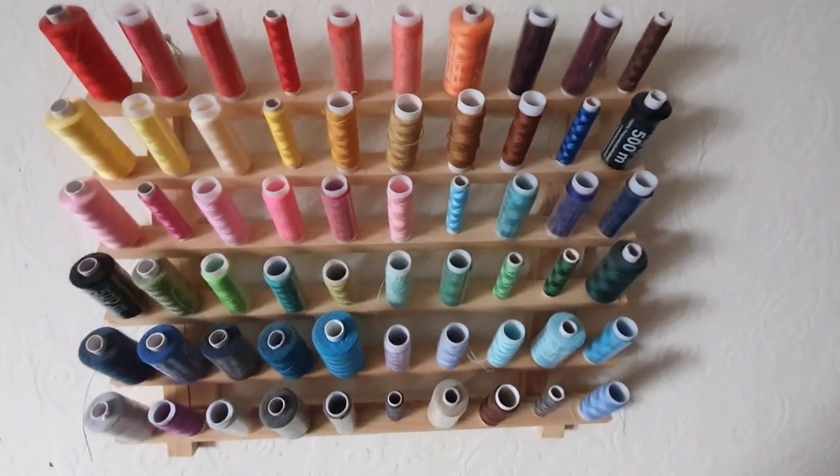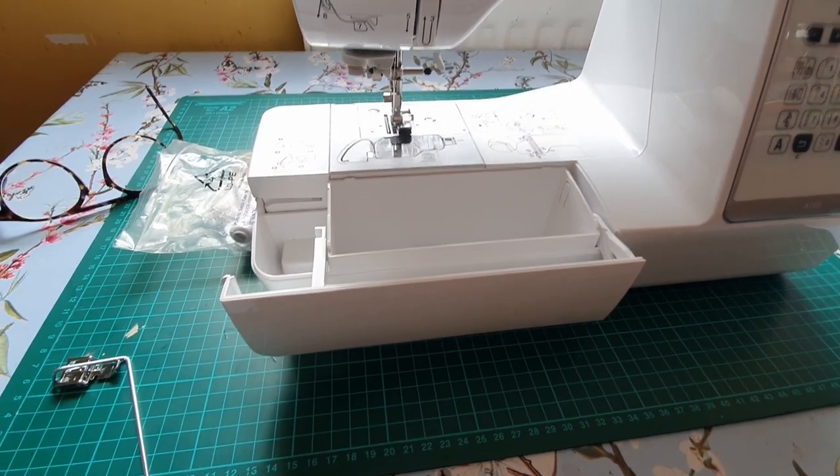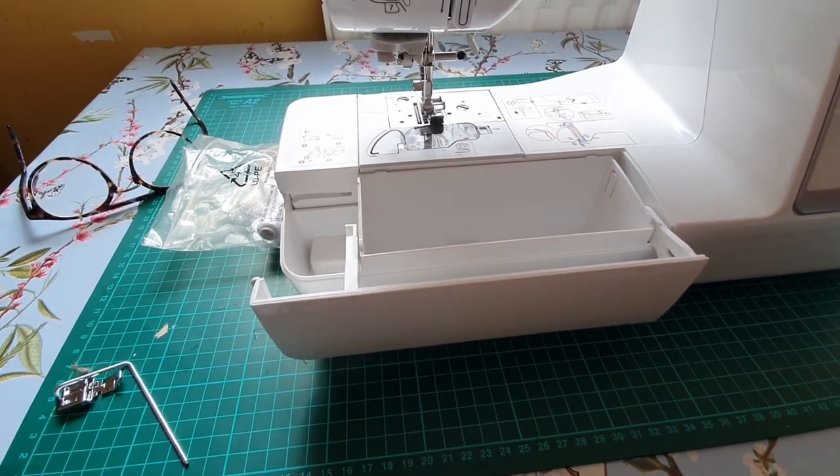And you get all the spools of cotton with it, all different shades. So if you want one just go on Temu. So how silly am I - before you start to sew a zip onto anything on your sewing machine, make sure you have got the appropriate presser foot.